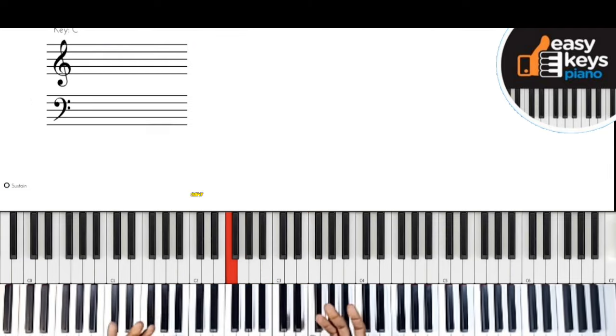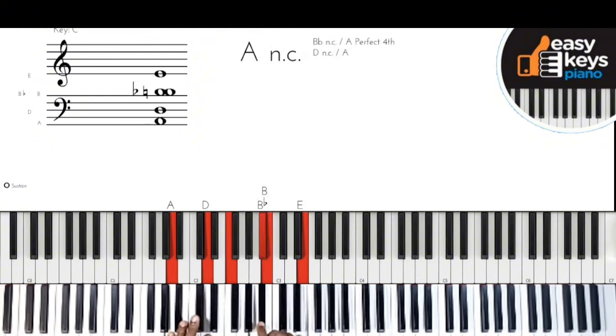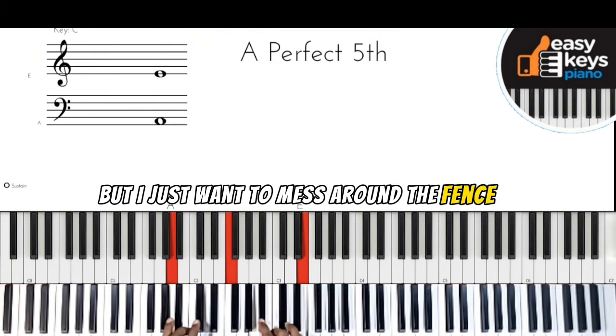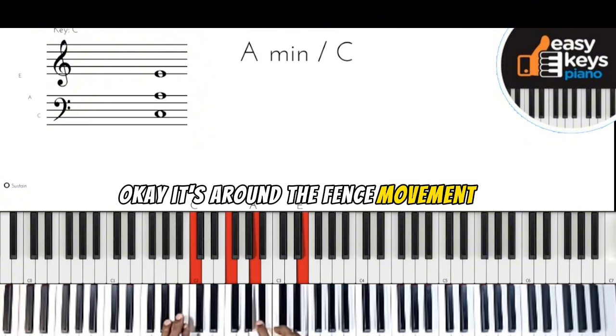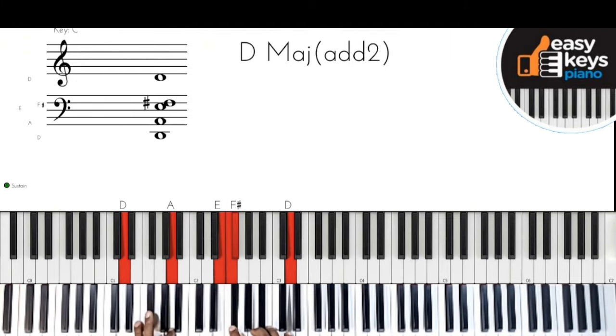This is simply a G diminished seven chord, but I like to do grace notes or passing chords — I call it an 'around the fence' movement. I'm moving around the fence to get here before landing on the chord. So: you are...